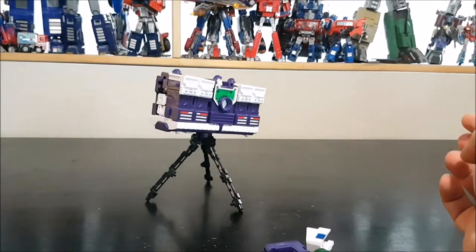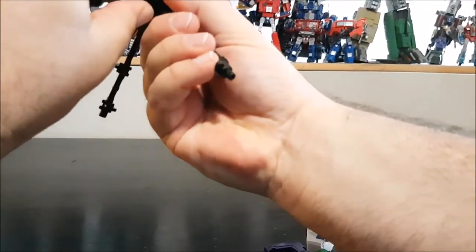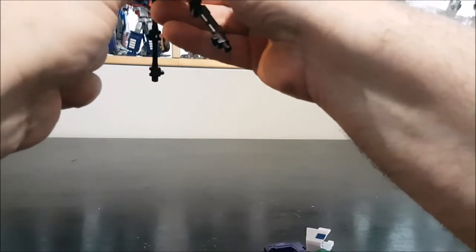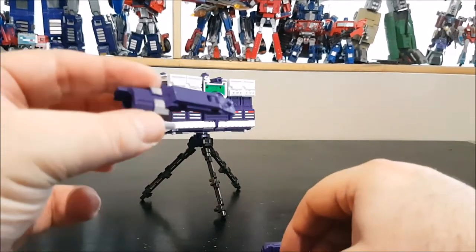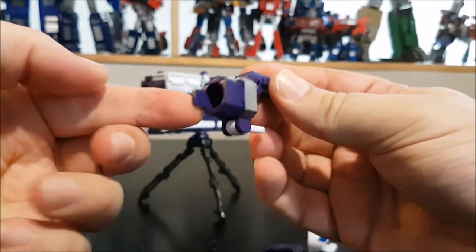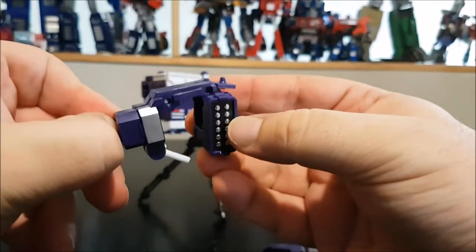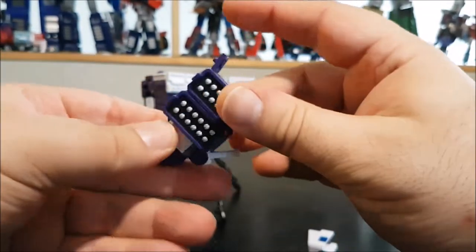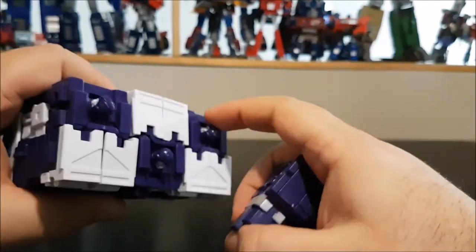You can then take the tripod, open it up, and peg it in. One leg on my tripod doesn't want to bend all the way in. Next, take the viewfinder piece with the peg facing the back, then attach the missile pods facing front — slide them in and close both sides. That gives us the Kodak flash unit, and you peg it on top of the head.